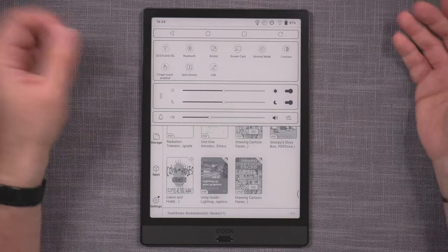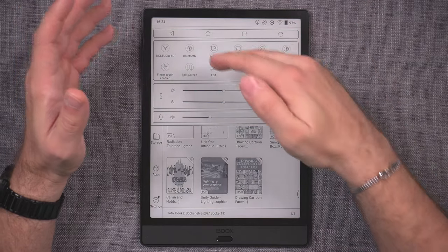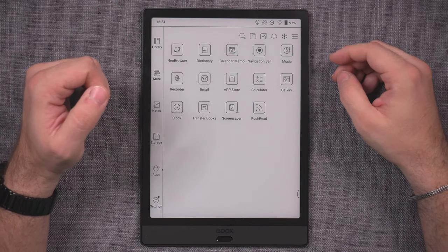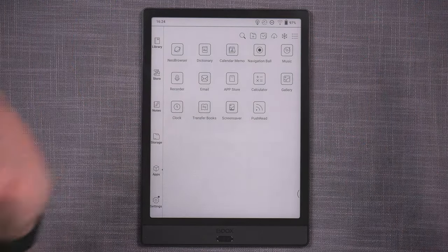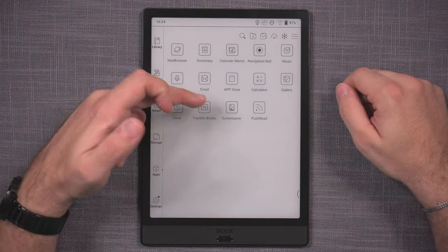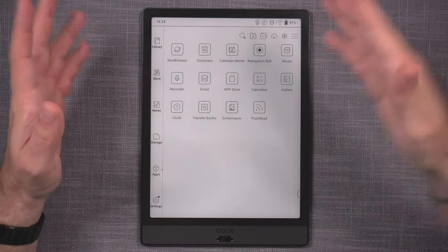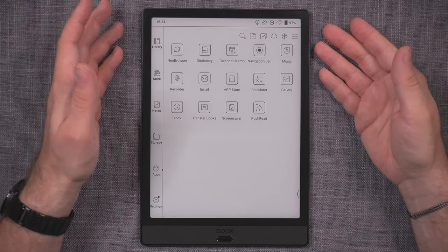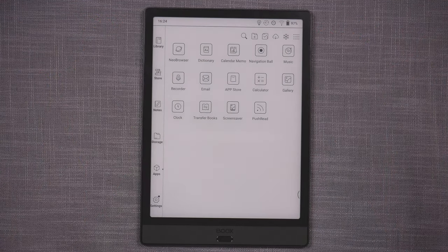Everything is the same here. The new features include screencast; the Note 3 does not have a gyroscope so there's no auto-rotation, but it does have split screen. You can enable the Google Play Store, install different apps, use the Neo Browser, the new calendar and memo, and the Push Read feature, which transfers the entire document including its media — all of these will be covered in the big Boox guide.